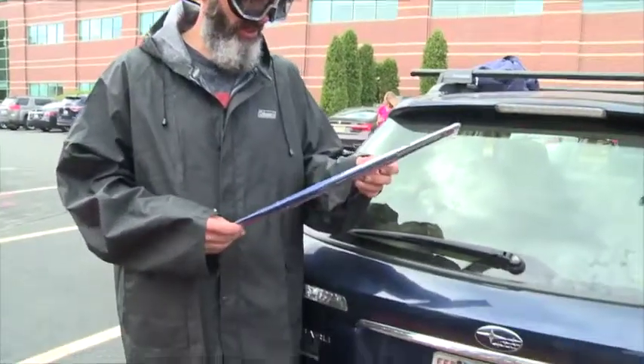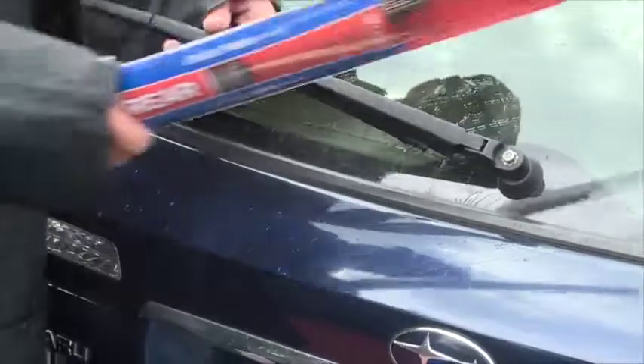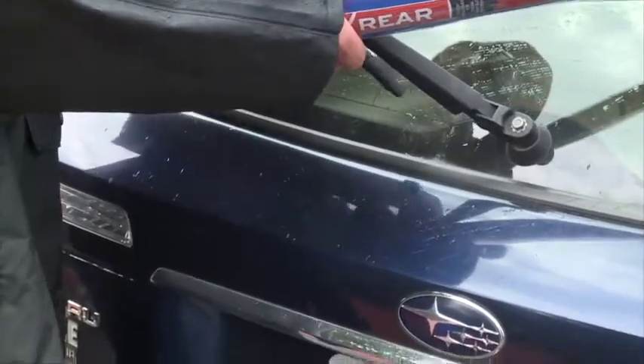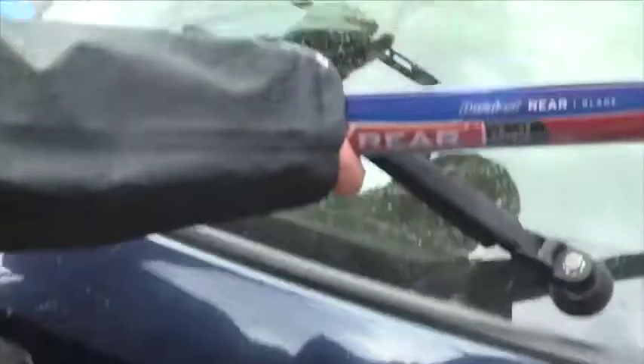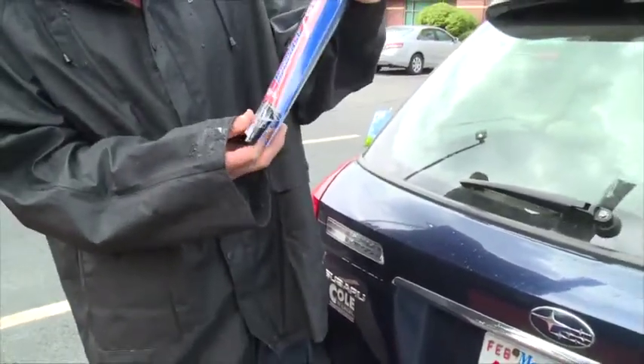Connie's got a station wagon — Connie who's shooting me with the spray bottle here. She's got a station wagon so she's got a third windshield wiper on her car, so we've got the rear wiper as well. This one's pretty easy — all you do is bend it out of the way and it comes right off, and then this one comes out of here.